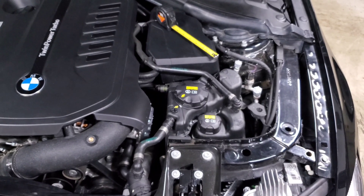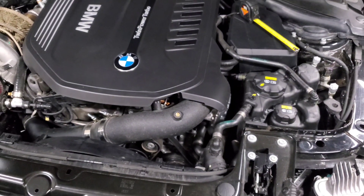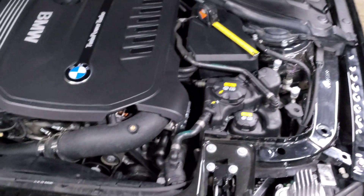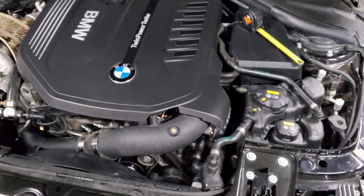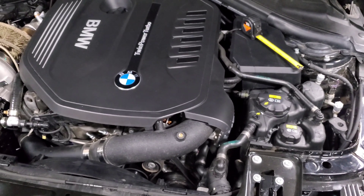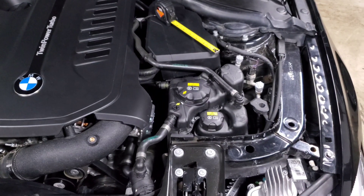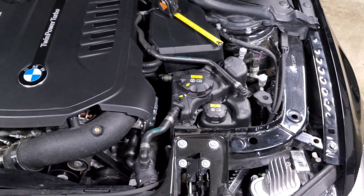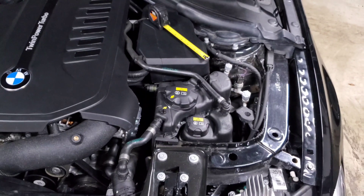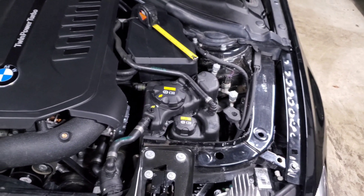Just like the low temp circuit, you might need to do this two or three times to completely bleed the system. Once you've noticed the coolant levels are no longer dropping, put the caps back on your reservoirs and take the car for a drive — maybe 10 to 15 minutes, nothing crazy. Get back home, let it cool down, and remove the reservoir caps to check your coolant levels again. The more you drive the car the more it'll bleed the system. For the next couple of days, just keep an eye on it and top off the coolant as needed.